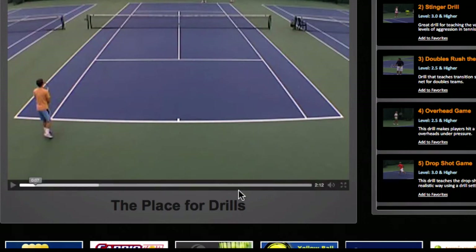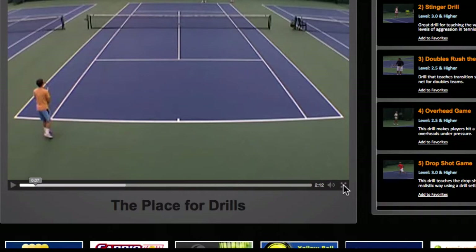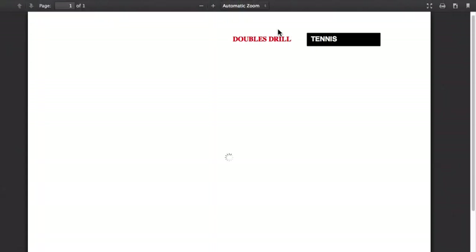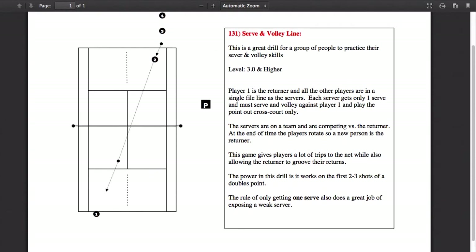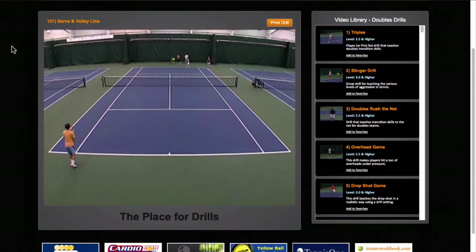You can watch the drill in normal size or in full-screen mode. Remember, all future drills are going to be done in high definition so they'll be even more crisp. One of the best buttons I want to point out is the Print Drill button — this sets us apart from so many websites. Not only do you see the video and hear the explanation, you also get a printout you can save or bring onto the court with you.